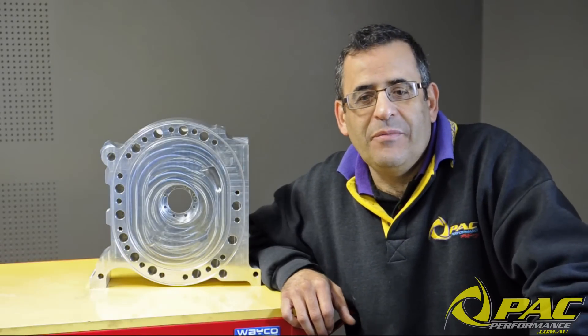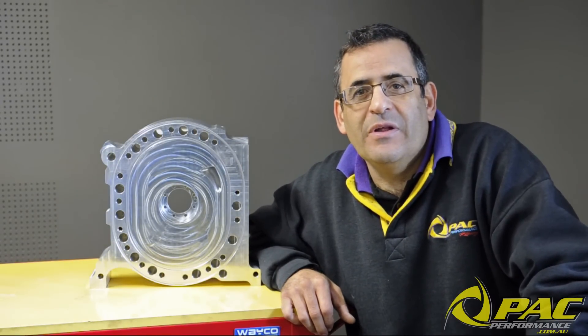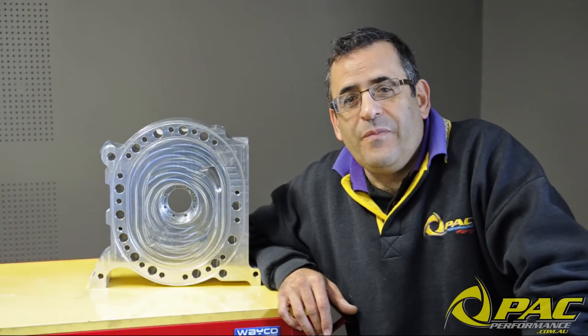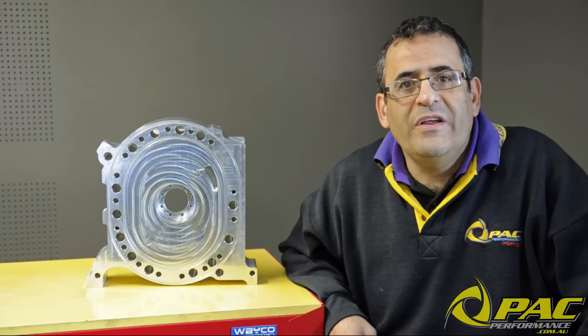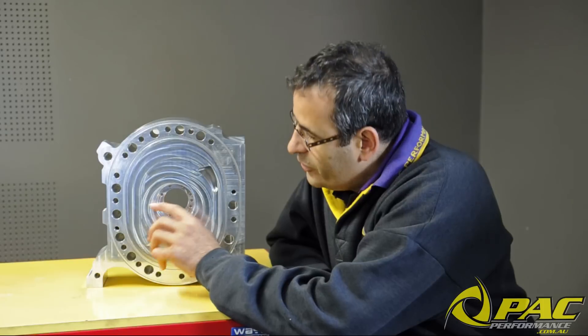Today guys we're going to be giving you a bit of a behind the scenes look at the production and design of our 20B billet center plate. These plates were originally developed to replace the non-existent OEM center plate and also to give the engine a little bit more strength and reliability. Contrary to what a lot of people might think, these plates on their own won't make the engine indestructible and have no effect on power levels. But what they do do is give the engine builder and tuner a little bit more strength and reliability through this bearing journal area here where the factory plate is prone to cracking.